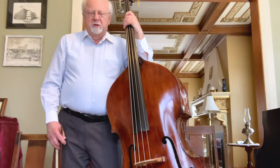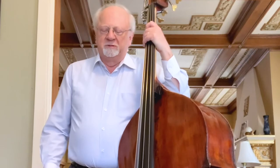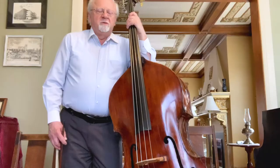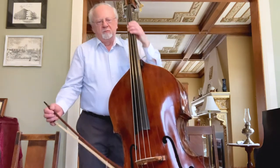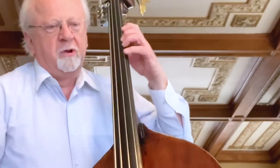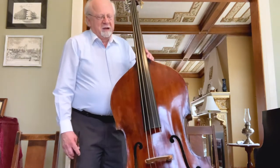Now I'd like to move on to shifting. Shifting is a useful skill for all string players, but it's especially important for bass players because we can only span a whole step between notes in one position — for instance, A to B — whereas on the violin you can get a whole bunch of notes in that span. So we have to shift a lot.